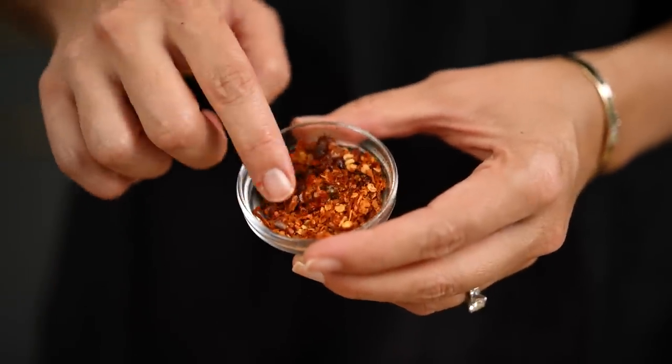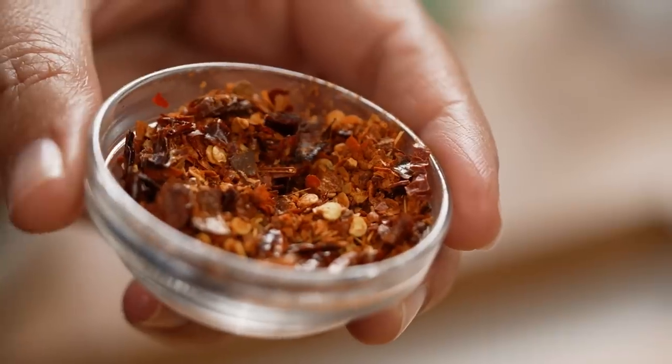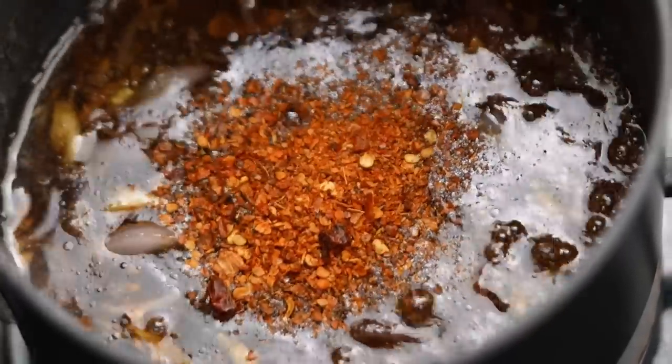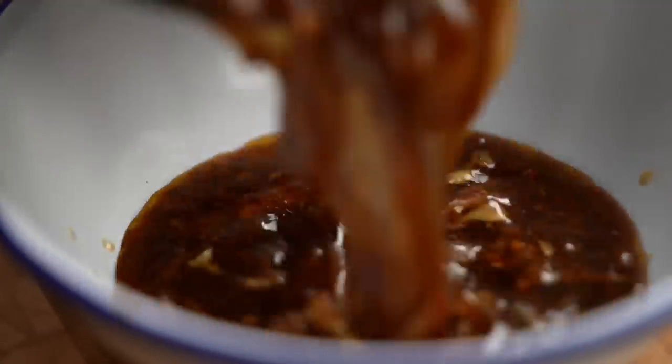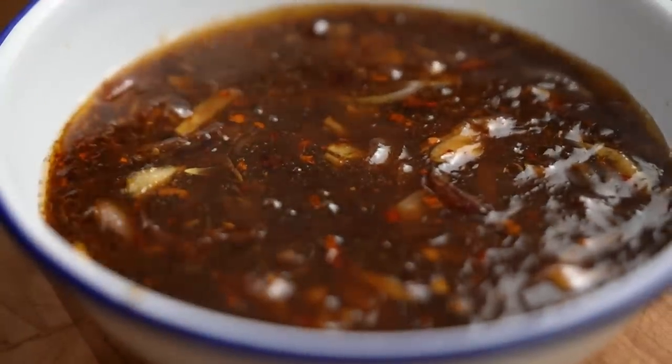We haven't got spicy yet — so in goes some Thai chili powder. People always ask how Thai chili powder is different: it has a mixture of seeds, the chilies aren't finely ground, so it's not like a fine powder. You've got seeds, dried chili itself, and a little bit of powder. That's what you're looking for. Loosen the sauce up a little with some water. Now this is the kind of sauce you're after — nice, dark, thick-ish. Let's get started in the wok.